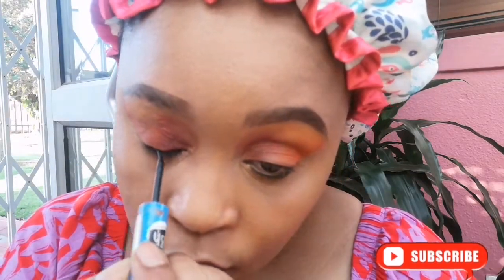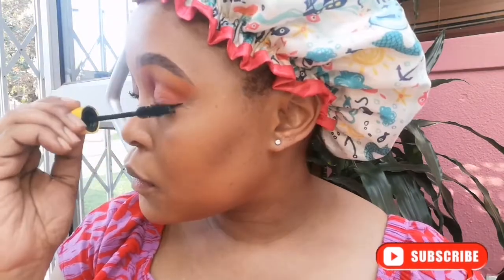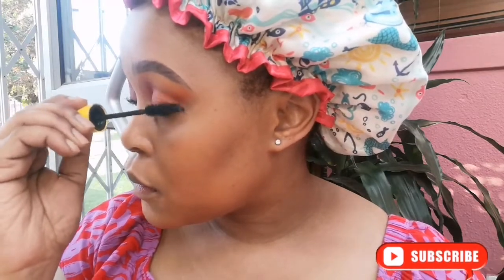Then I go in with the liquid liner, just before I put mascara on. This is a prep for my favorite step, which is the eyelashes.